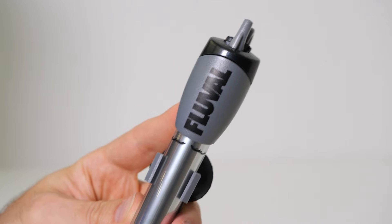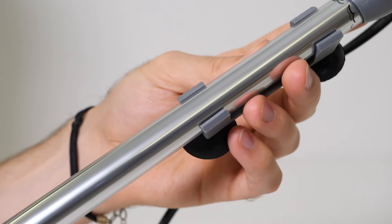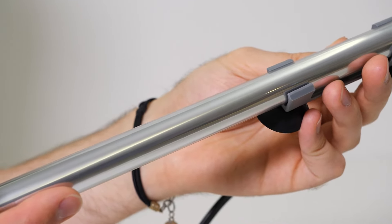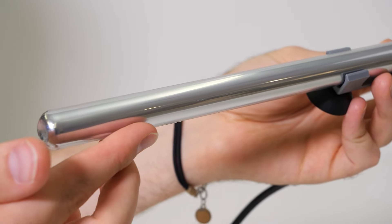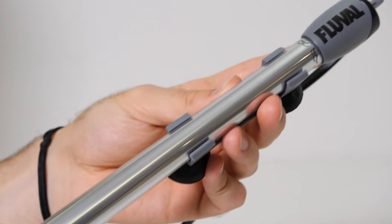M-Series heaters are fully submersible and are available in five sizes for aquariums up to 80 gallons or 300 liters. They feature a hardened, durable, heat and shock resistant borosilicate glass exterior with a reflective finish that allows the heaters to blend in more with their surroundings and improve the overall aesthetics of the aquarium. M-Series heaters are also slimmer than traditional bulky one-inch aquarium heaters, which allows them to take up less space in the tank.